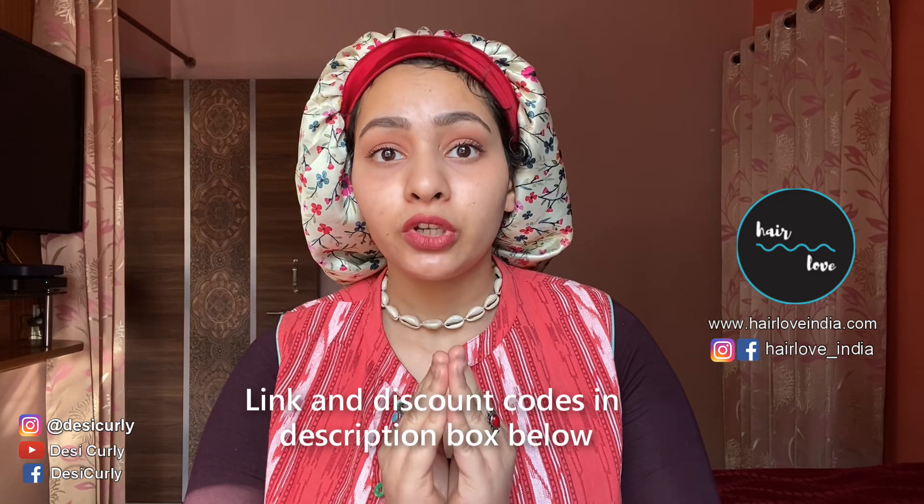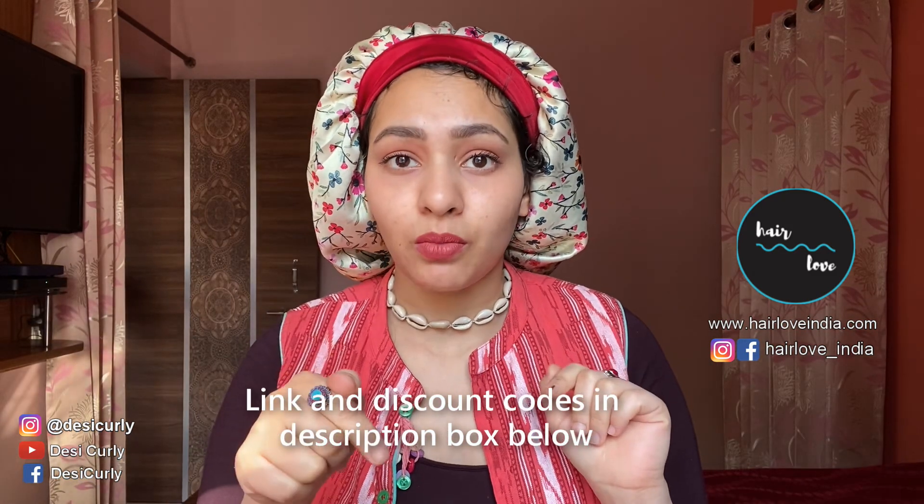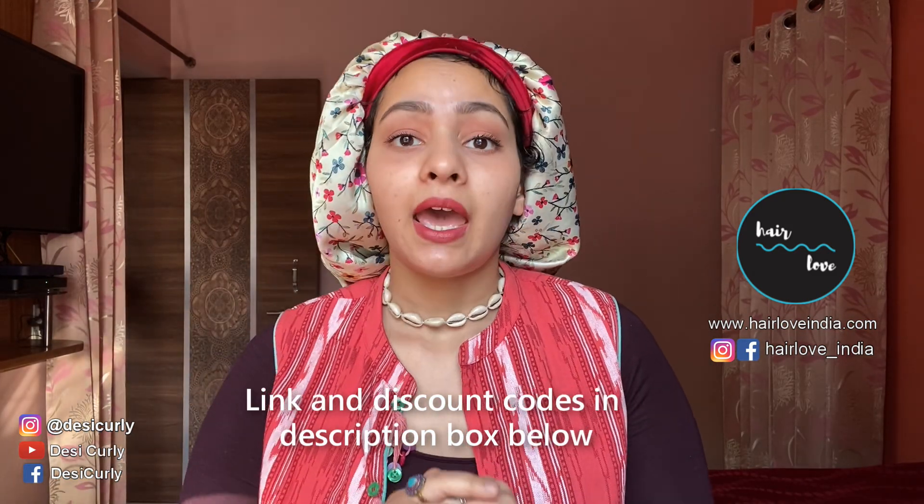All the products that I'm going to show you have been provided by Hair Love. I'm going to link everything in the description box below along with their website. This video is also sponsored by them. Thank you so much for sponsoring this and working with me for making this very important video. I have been working with them for a long time and we have grown together — we started around the same time.